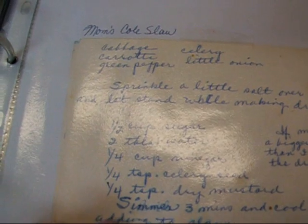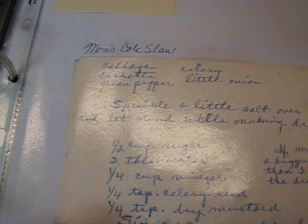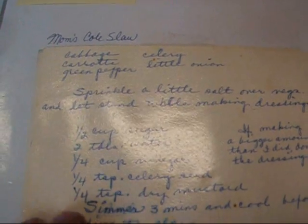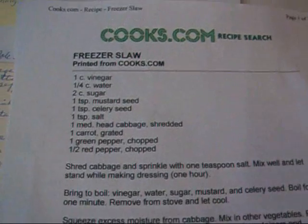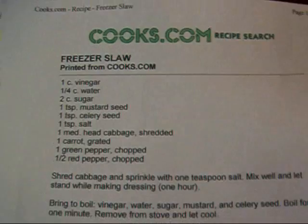This is just a treasure to me in her writing, because she's been gone, oh gosh, probably seven, eight years now. And so any recipe I have of hers in her own handwriting, it gets put in plastic and treated like gold. But anyway, I just thought that was so funny that a recipe I've always made, and didn't know I could put in the freezer, is freezer slaw.